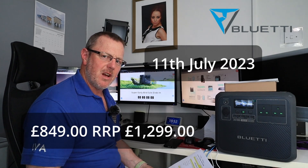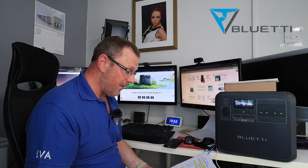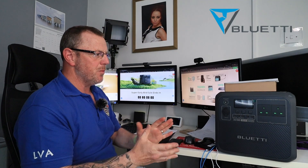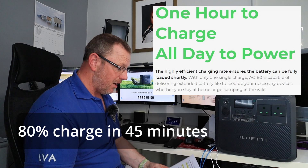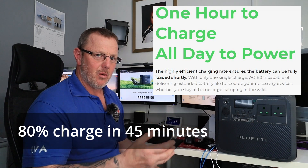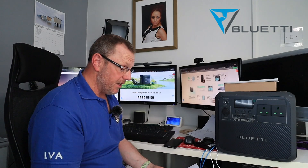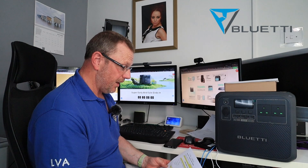Please, if you're watching this video now, get on the link in the description below. This thing has turbocharged — it will charge super fast. You get 85% of its charge within 45 minutes of being plugged in, and I think that is a really good way of getting this thing powered up straight away. We all want to use as much energy as we can and save as much energy as we can.